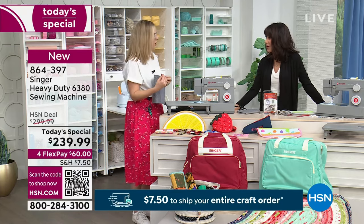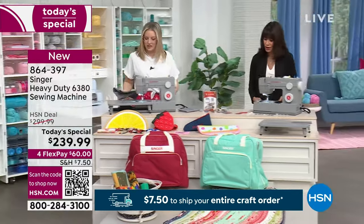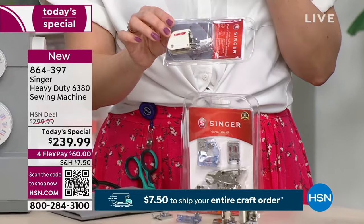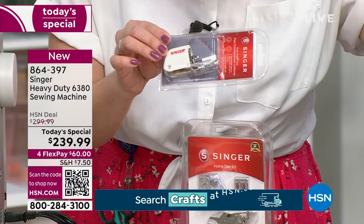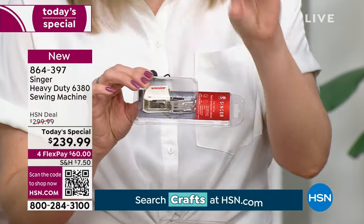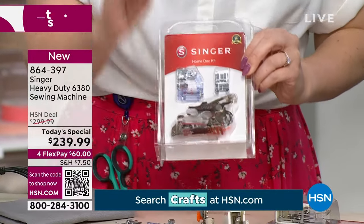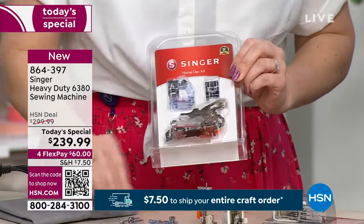It's all about making sure you're using the right tools. We have some wonderful feet included as a bonus — these don't normally come with this machine. A walking foot is a must-have when sewing heavy-duty materials; it helps feed the fabric from both the top and bottom, like a little sandwich evenly feeding through — hence the name. The ruffler foot makes beautiful, precise ruffles.